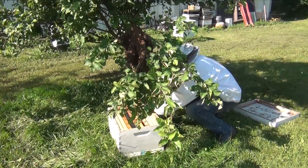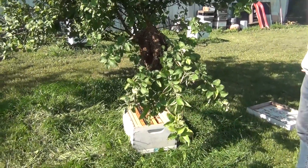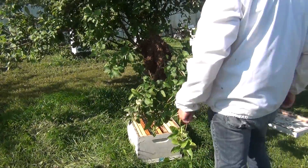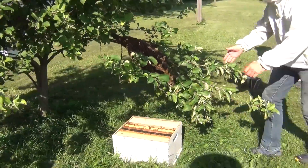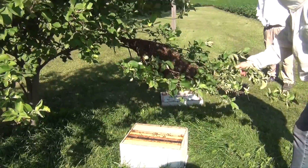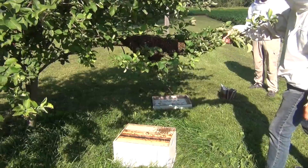Eventually I'm going to put this queen in the deep hive box you see here. If you want to, you can remove a few frames to allow space for the bees to fall into. You position the box under the tree exactly where you think all the bees are going to fall when you shake the branch. As you can see, the bees are pretty quiet with just a little bit flying around. You grab a few branches like I'm doing here — I've already got the queen cage in there — and give it a real hard jerk.